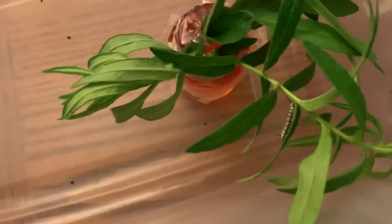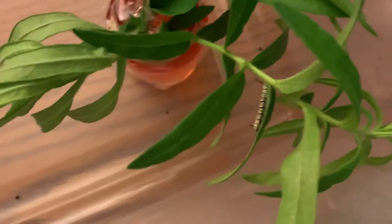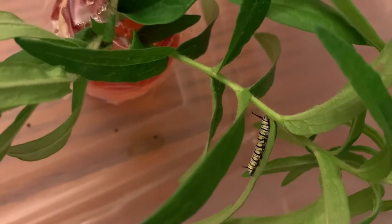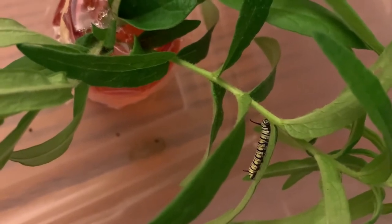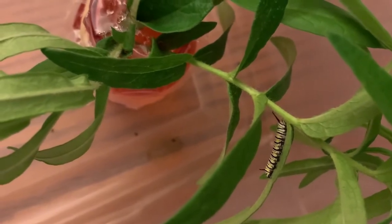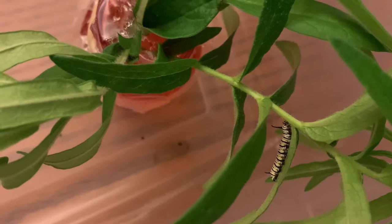There were three in here. One molted into fourth instar. I've decided that for these three, I'm going to put them on real milkweed and see if their color changes. You can see they're a really pale yellow — they don't have that vibrant yellow. I'm curious to see if that's the milkweed replacement diet doing it. I'm assuming it is, because they all have that. So I'm interested to see if their color will change back.